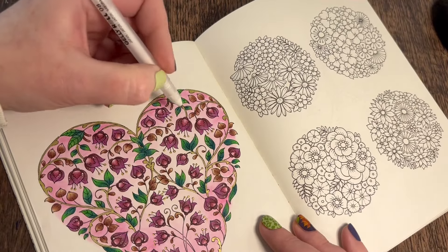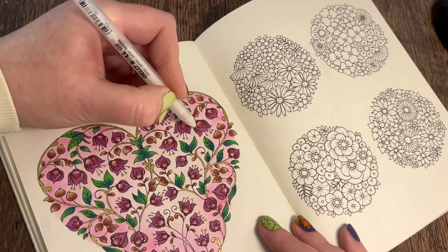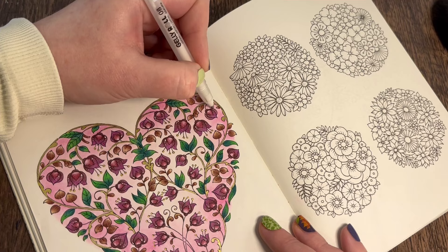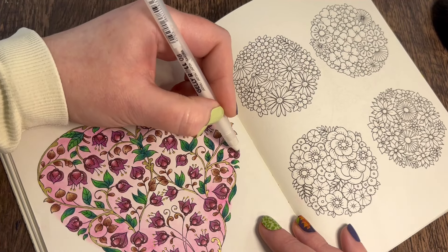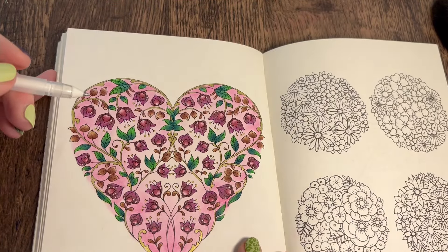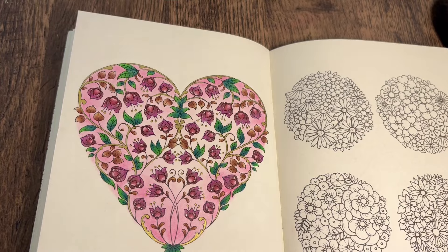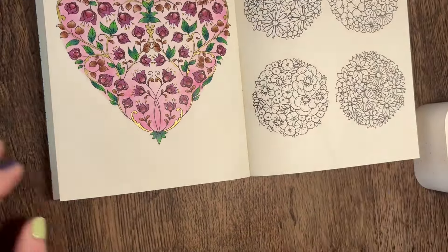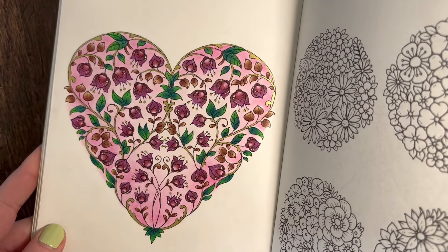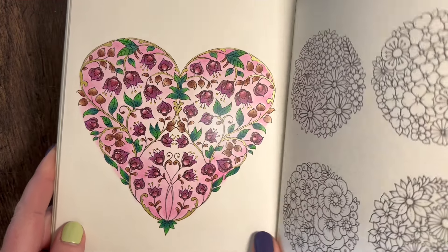We've got a big one up here - let's do a nice one going down there. Is that all the flowers? Let me scan it. I think it is, I think we're done here. That was a nice little page to do - I really enjoyed that one actually. I love how it's turned out, love the colors on it. I hope you enjoyed coloring that one too. Please do hit the thumbs up, subscribe, and I'll see you in the next one. Thanks for watching everyone, bye-bye!